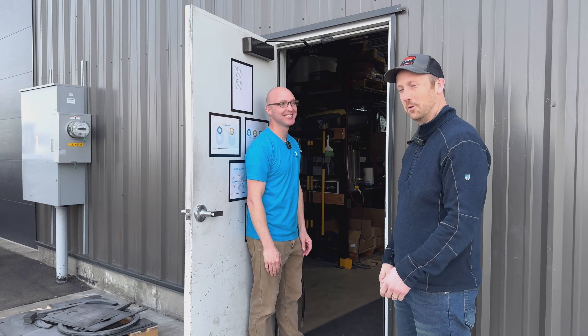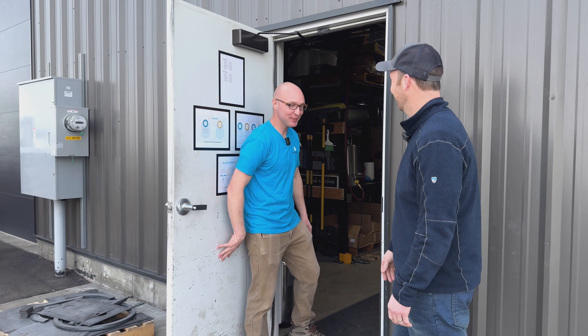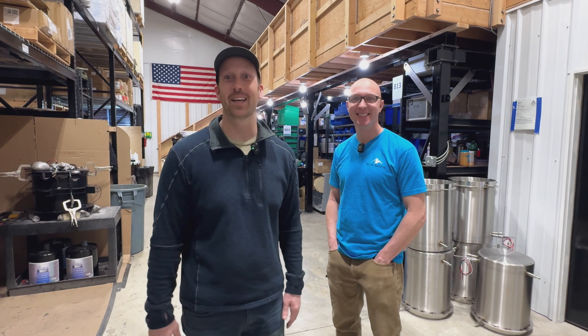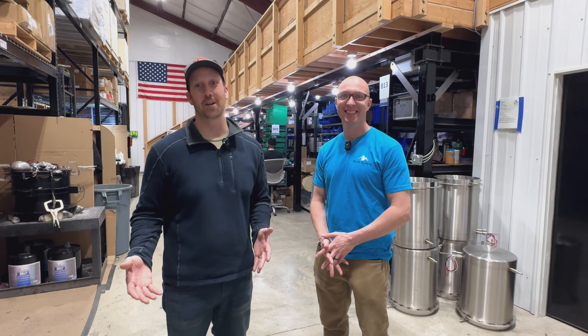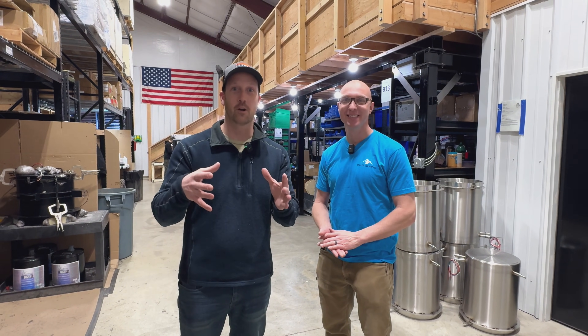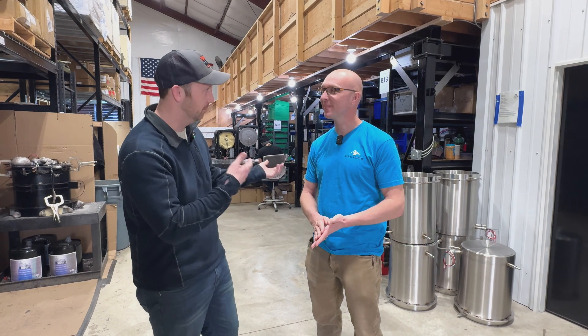We are finally at Blue Alpine's facility here in St. Anthony, Idaho, and we're here with Corey Merritt, one of the owners of the company. He owns this with his other two brothers. In this facility we're going to see how freeze dryers are made, especially for the Blue Alpine freeze dryer.